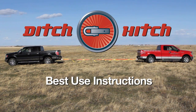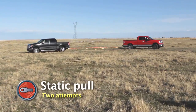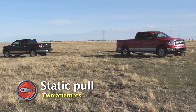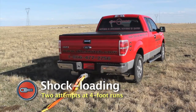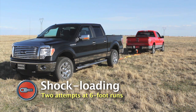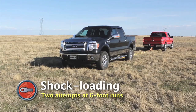Here are a few tips on how to best use your Ditch Hitch system. First, make two attempts with a static pull — this means you are simply pulling the rescued vehicle without shock loading. If this is unsuccessful, make two attempts at shock loading with four-foot runs. If the vehicle does not move, make two attempts at shock loading with six-foot runs. Should the rescued vehicle move even a few inches, continue with six-foot runs.